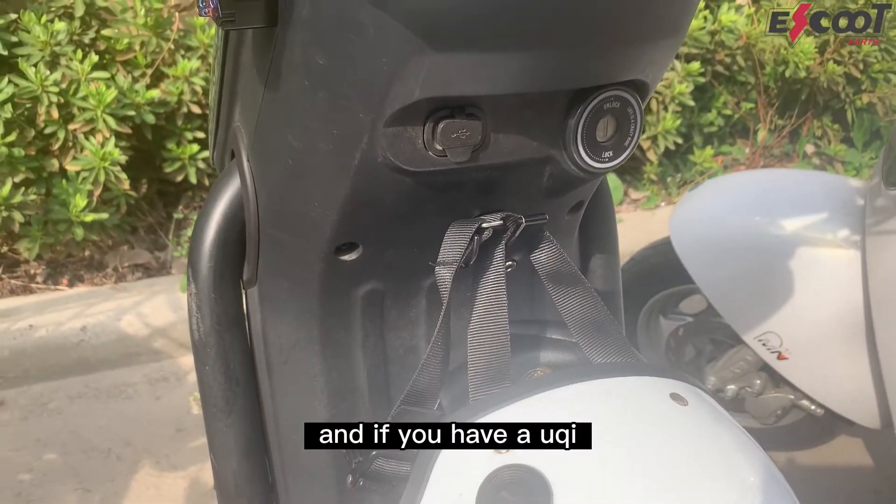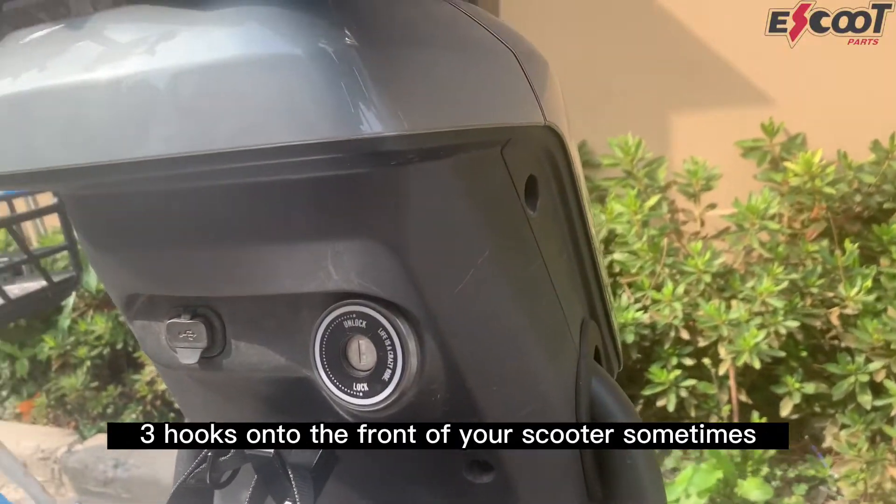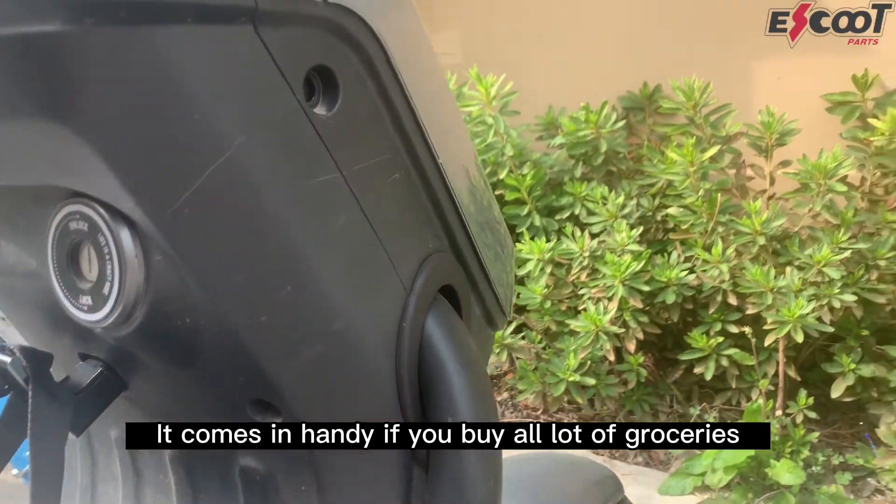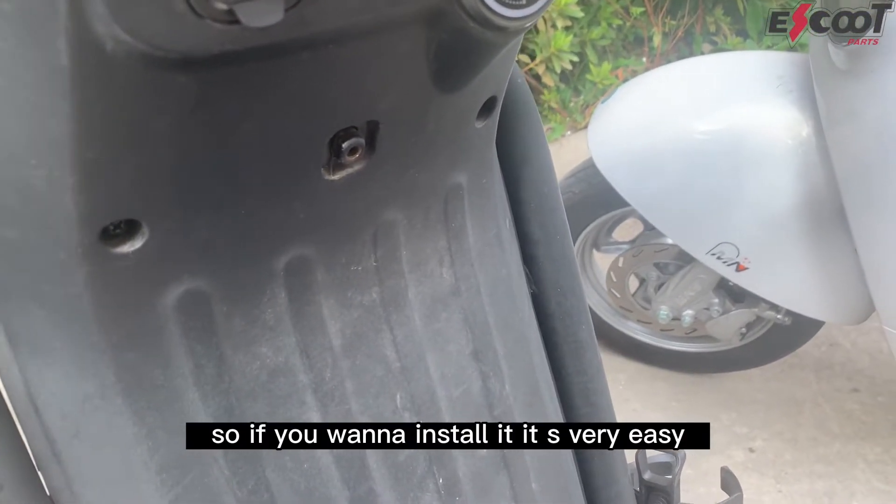And if you have a UQI you're extra lucky because you can hang three hooks onto the front of your scooter. Sometimes it comes in handy if you buy a lot of groceries.